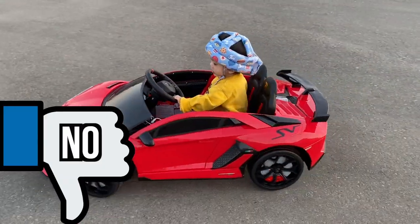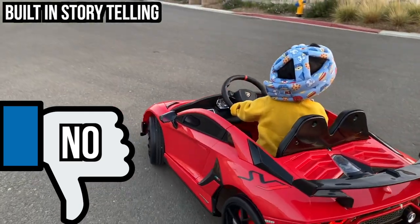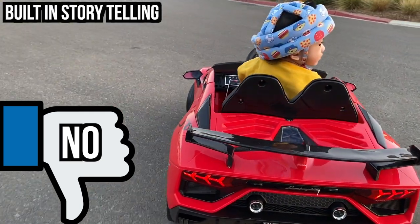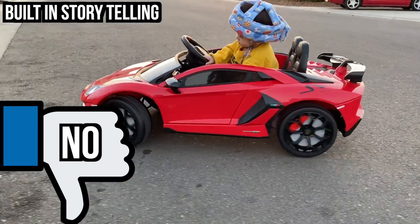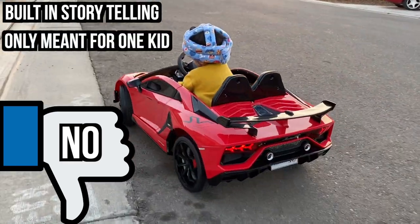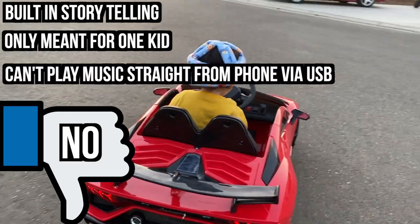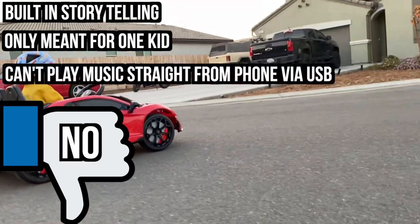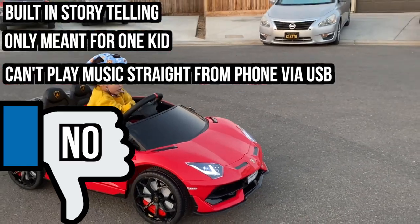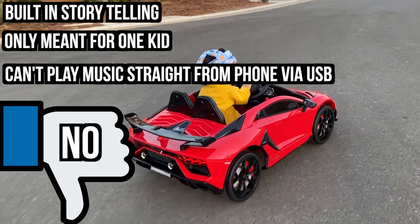Here are some negative things about the Lamborghini. The built-in storytelling is kind of weird for me — I guess some people will like it, but to me that's an odd feature for a car. Even though this car looks like it has two seats, it is really only meant for one kid — I wish two kids can ride it. Finally, when I plug in my lightning cable to USB, I wish it played my iPhone music right away instead of having to put music on a flash drive — it's just an extra step.